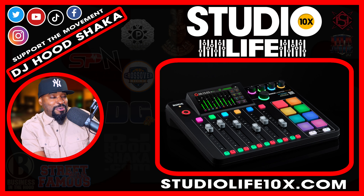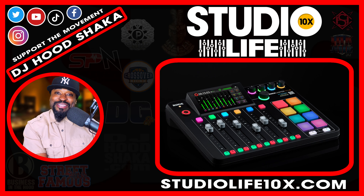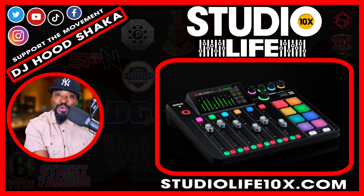I'm just happy right now, that's how we doing it. Hey, what's going on? Look, this is Studio Life 10x where I'm talking about life in the studio, music equipment, entertainment, and my goal is to help you achieve different levels of success. I'm DJ Hood Shocker, the man with the intellectual master plan.